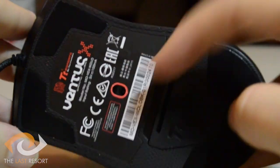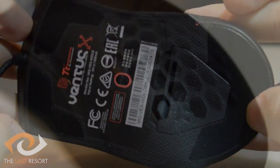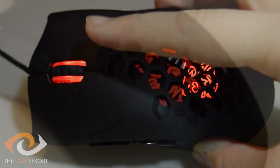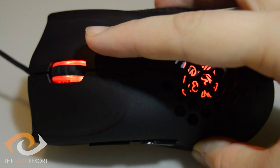Also on the bottom we have a 5700 DPI laser sensor, which is perfect for gaming, along with three Teflon pads for smooth movement across surfaces. The mouse does have some illumination in the form of red LEDs behind the logo under the honeycomb design, which will pulse over time, as well as in the scroll wheel, which will flash when changing DPI to denote which DPI level you're on. It's a nice feature, but nothing to be overly impressed by.